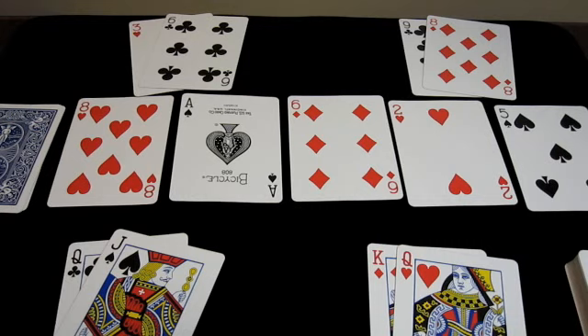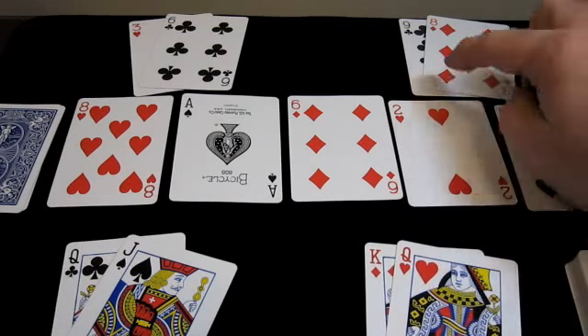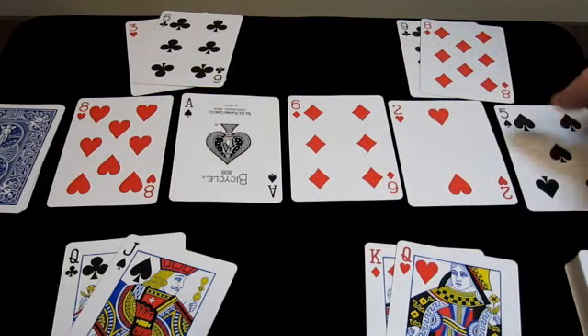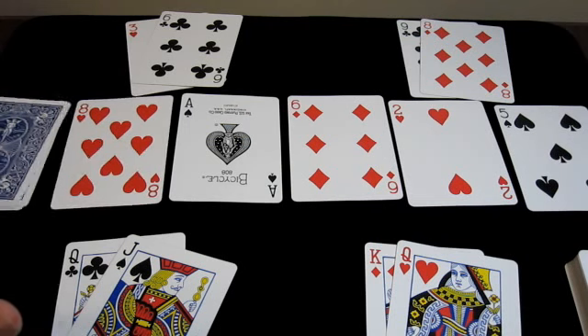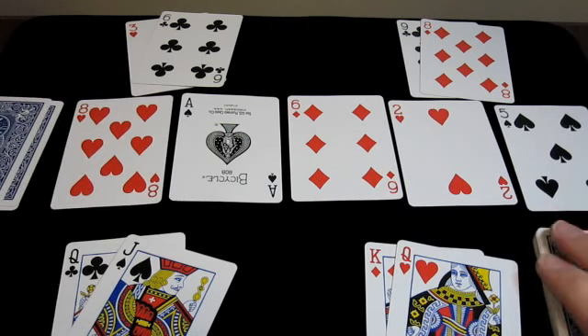This is the layout of a typical Texas Hold'em game. We've got four players — this could be my hand, another player here, another player here, another player here. And here's the flop, the river, and the turn. Discard pile, burn pile, and here's the deck.